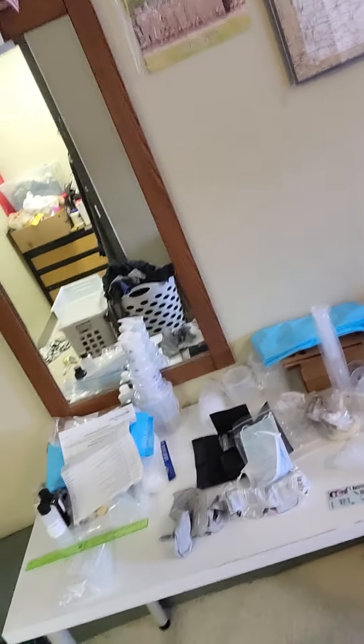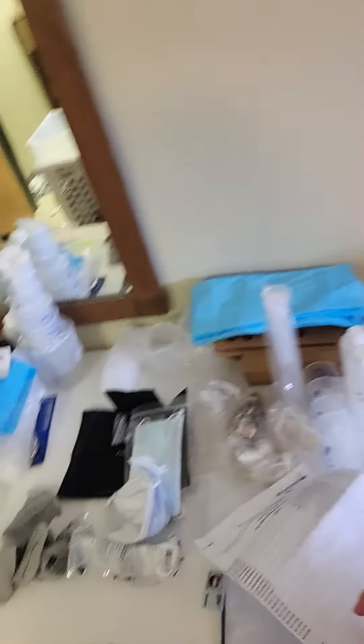I'm also taking general biology — that's another lab kit — but this is everything for the anatomy and physiology class. I confirmed that I received everything on the list. I did an inventory, and everything looks good.